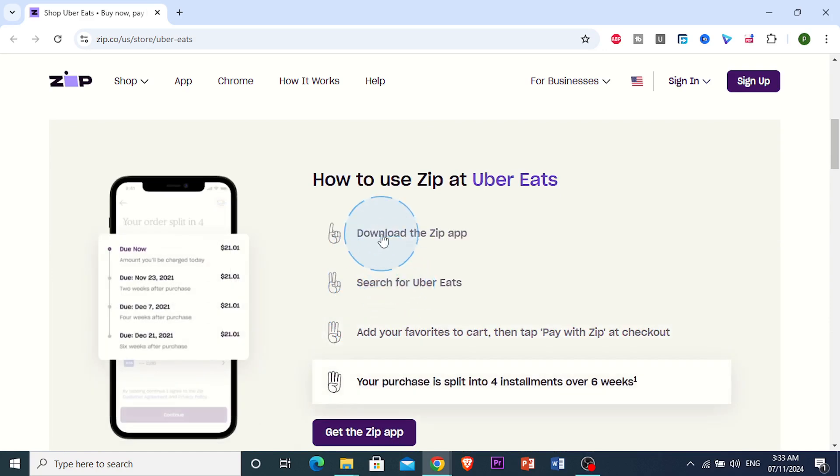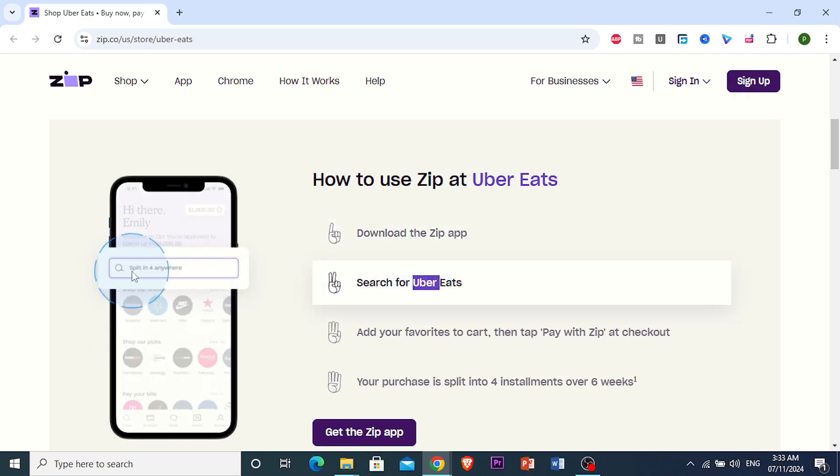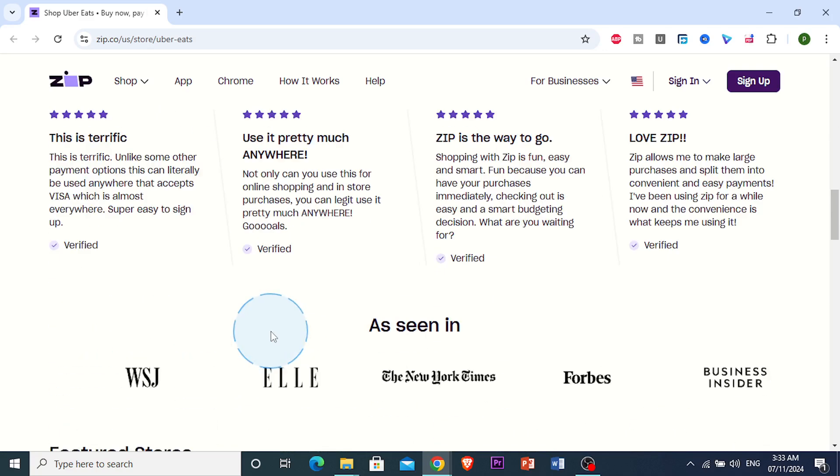You just want to search for Uber Eats in the app. Once you've downloaded the app on your App Store or Google Play, or even as your Chrome extension, just search for Uber Eats in the app.